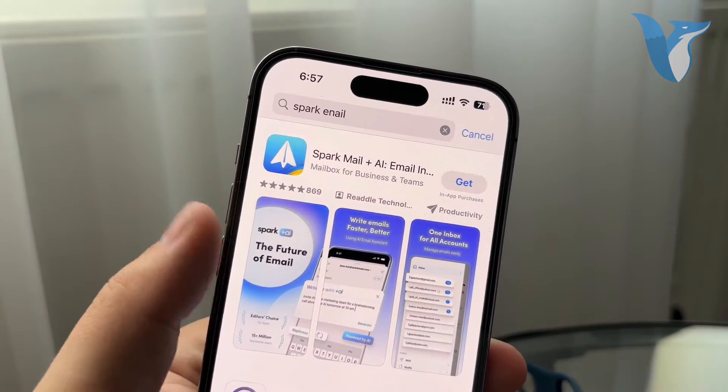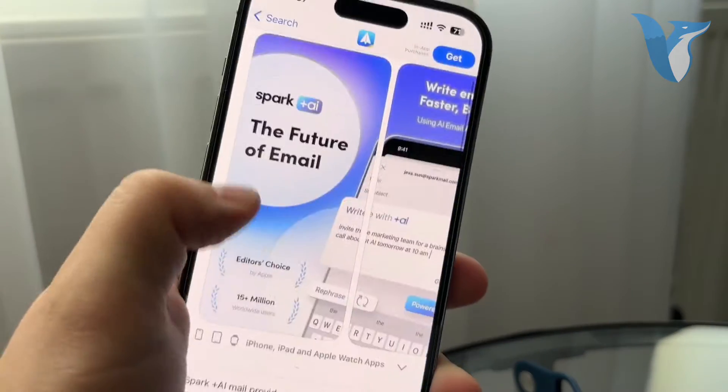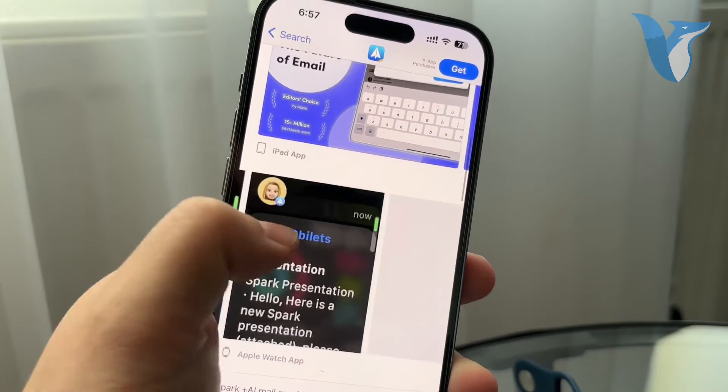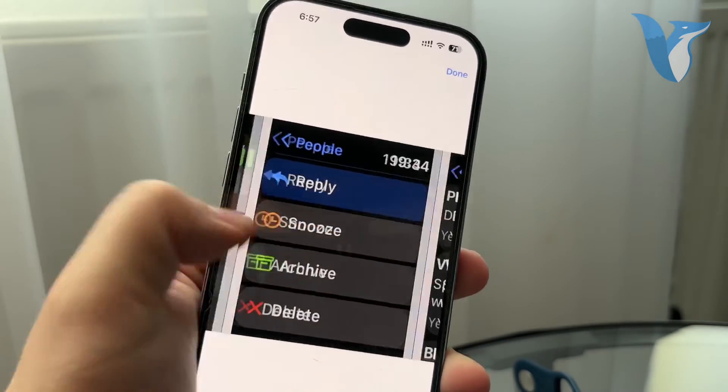For example, this is the one I'm referring to — it's called Spark Mail. It literally has an application for iPads, iPhone, and Apple Watch as well. You can see it doesn't look the best because you cannot see the entire message.